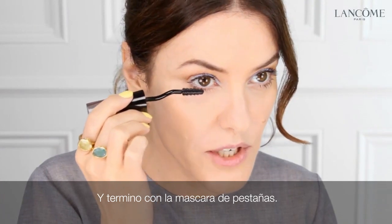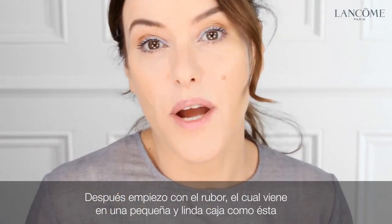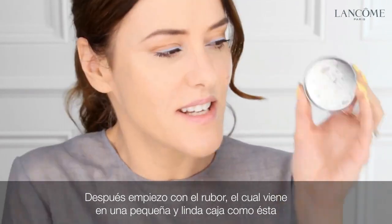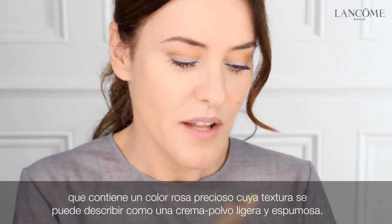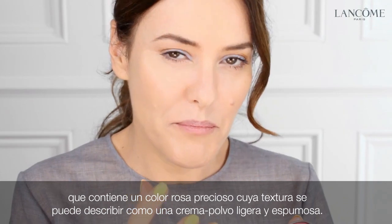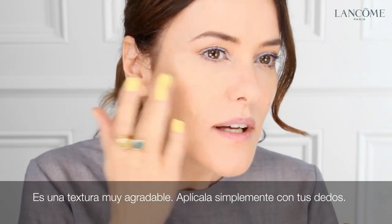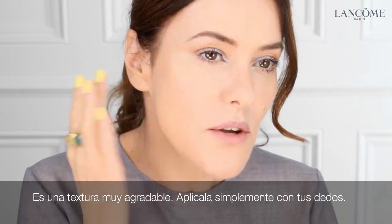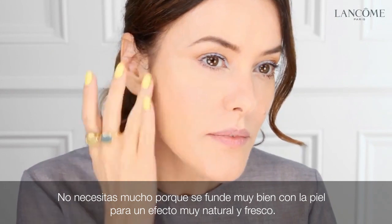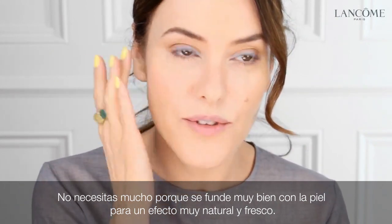I'm just finishing off my mascara. Now I'm going to go on to the blush, which comes in a really cute little tin. Inside it's a really pretty rose colour. The texture is like a sort of bouncy, mousse-y powder cream — it's a really lovely texture. Just apply with fingers; you don't need much because it's got good pay off. And blend. It just looks really natural and fresh on the skin.